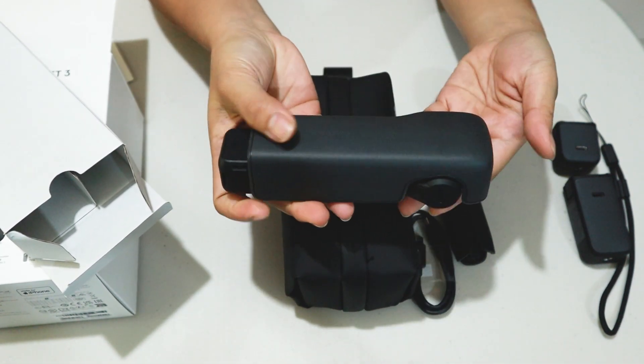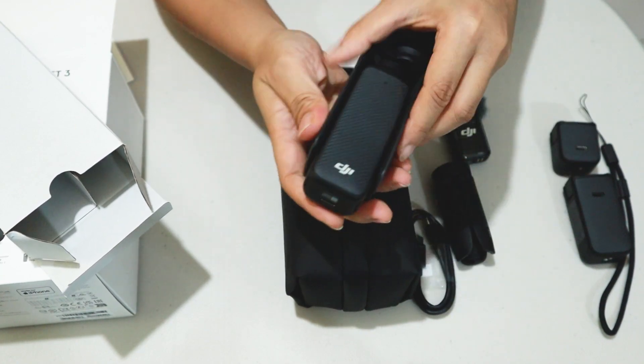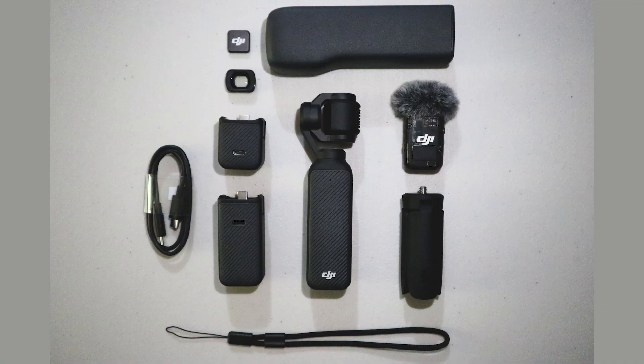And that is what's inside the DJI Osmo Pocket 3 Combo Package. Hope you enjoy! Bye!